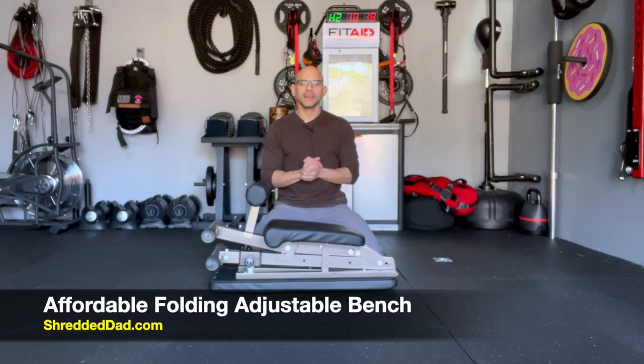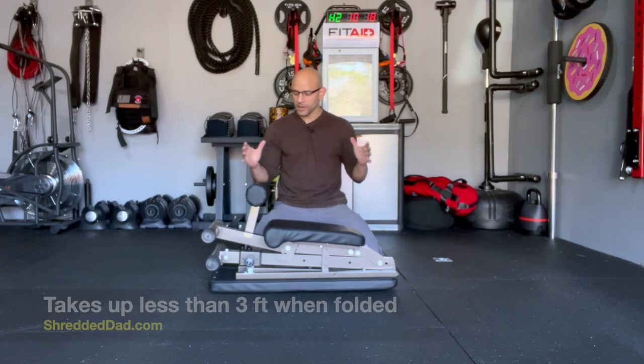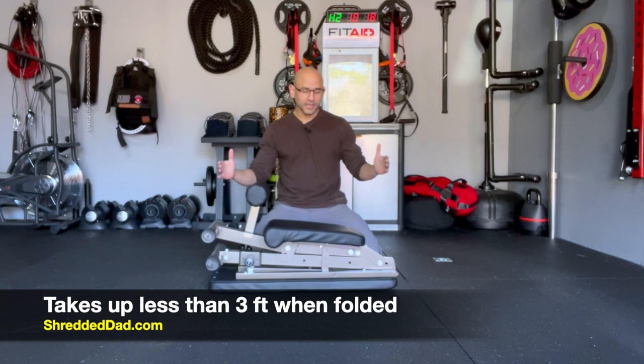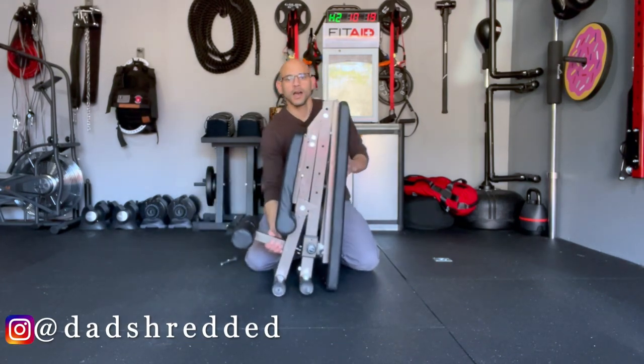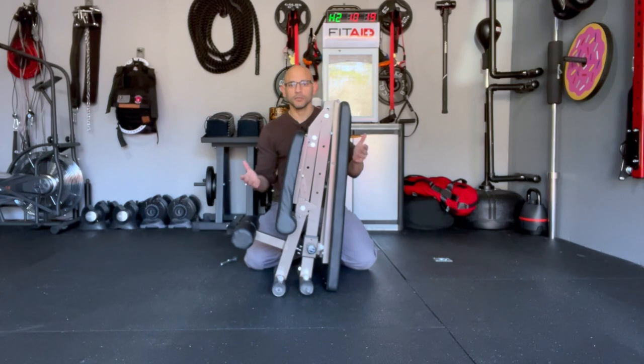Hey, what's up guys, Jose here at ShreddedDad.com. Today I'm going to give you a review of one of the most affordable folding adjustable benches you'll find. This one is about $130. It takes up very little space — as you can see it's completely folded, taking up less than three feet in length. If I want it to take up even less space, I can simply stand it up, push it to the side, and throw it in a corner or even a closet.